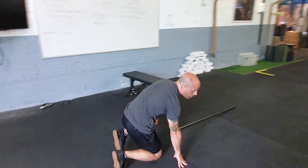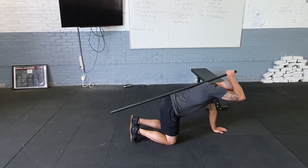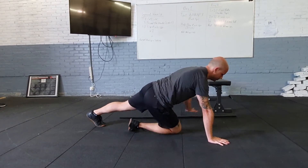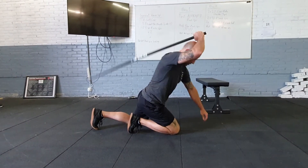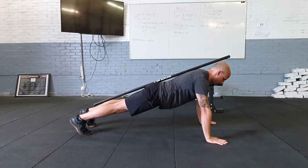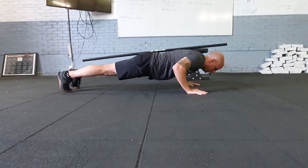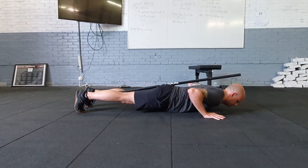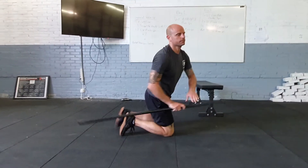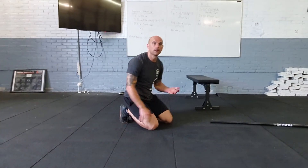When we do a push-up, our body moves as a single unit — nothing gets left behind. I'm going to use the stick as a reference. Coming down, chest touches the ground, thighs are still lifted, belly tight, butt tight, pushing up as a single unit. I'm not leaving my knees behind, and I'm not arching my backside up to help out.